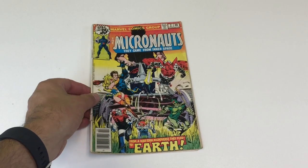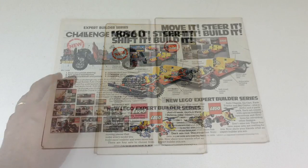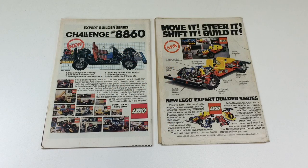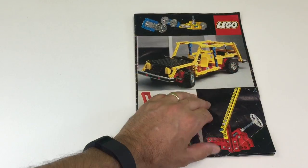That auto chassis is actually one that my neighbor had. But look — it's a Micronauts comic. Pretty awesome. These are a couple of the different ads; I think there are at least four different types of ads that ran in these comic books, and I kind of collect these now.